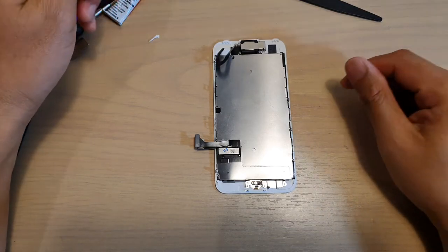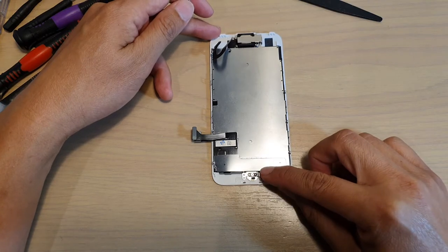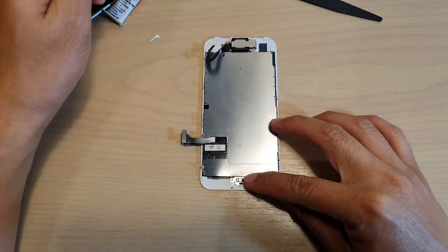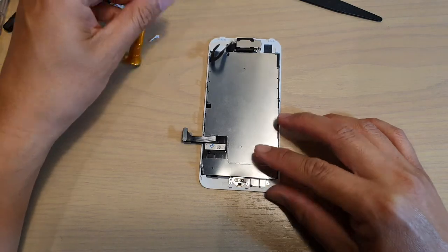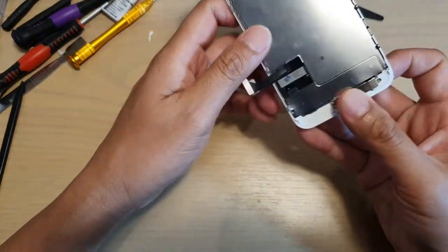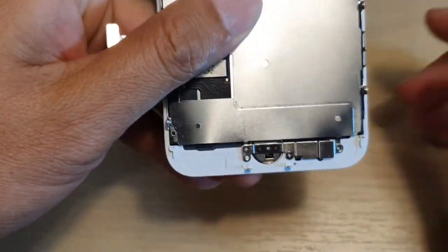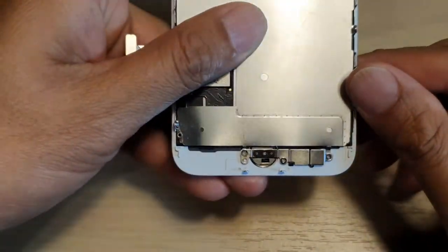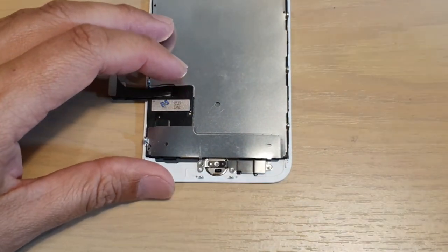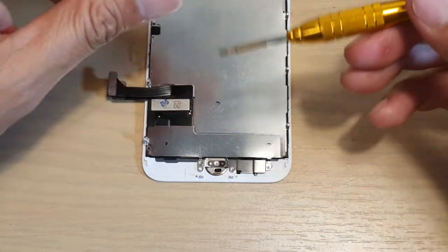In this video we're going to take a look at how you can open a stuck or stripped tripoint screws on the iPhone 7 home screen button. If you need to replace your iPhone 7 screen, you'll often find the middle screw on the home button is always stuck and can be difficult to remove. Here are some things you can try to remove the home button.